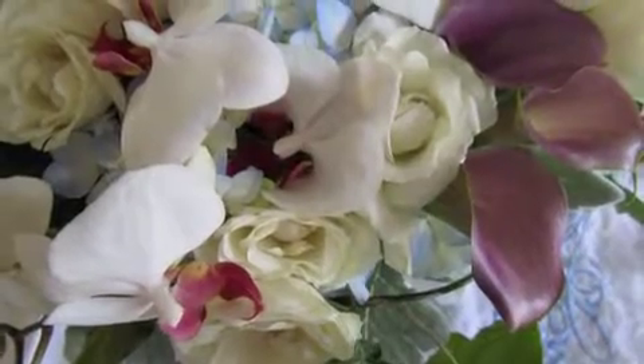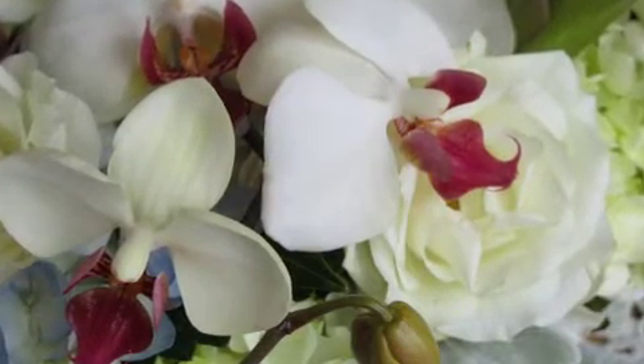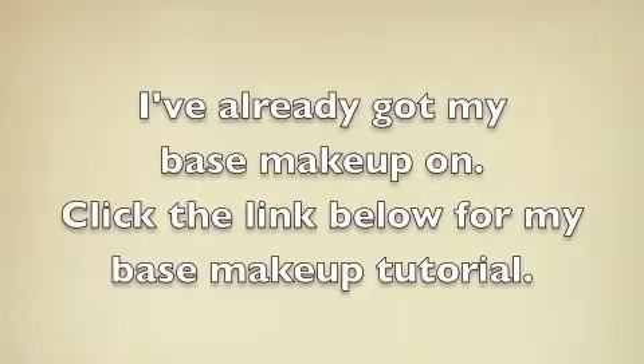I'm going to go straight to working with the eyes. First off, I'm going to put on a waterproof primer by GOSH — this is called Love That Gold. It's kind of like a stick cream shadow, and I'm just going to apply that to the apples of my eyes, just up to the crease.